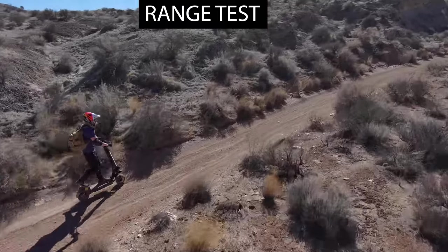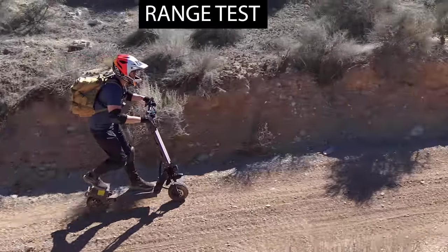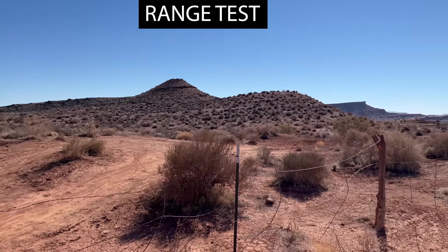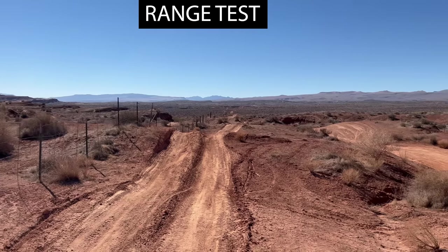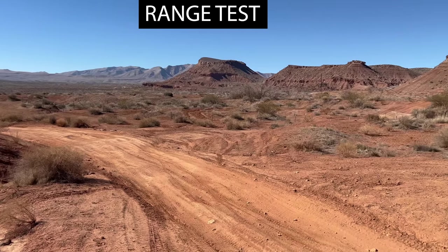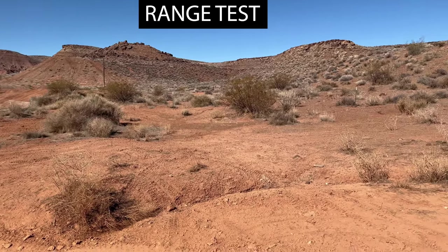The W6 has a range rating of 35 to 40 miles — time to see how far it can go. I'm all geared up with a full face helmet, elbow and knee pads. This will be all off-road riding so I'll let you know how long it lasts on desert terrain. I've got a full battery and I'm on speed mode 3. I'll probably keep around 15 to 20 miles per hour — the faster I go, the more wear and tear on my legs. I'll share my likes and dislikes about the scooter during the range test.